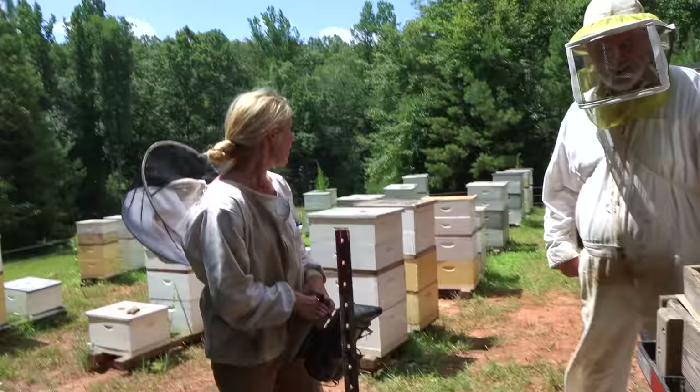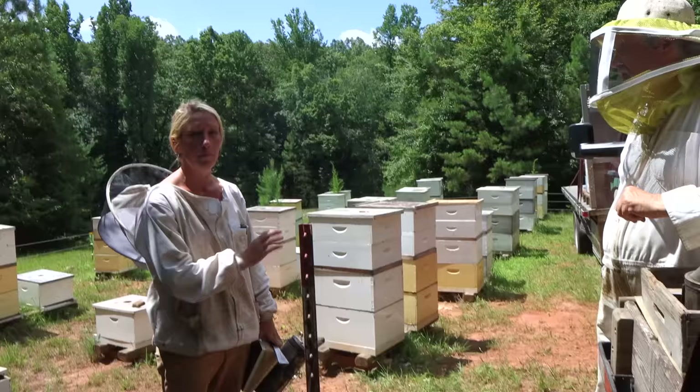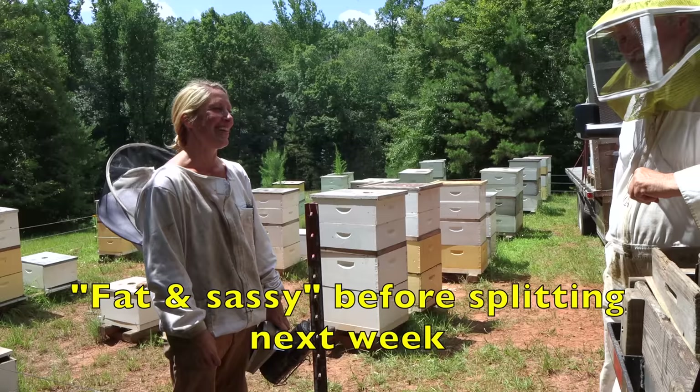We're going to pull all the honey supers that are above the skateboards, then remove the skateboards and feed the bees with the in-hive feeder so they can get all fat and sassy.